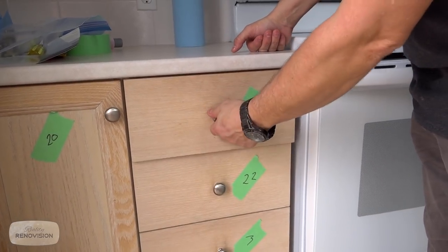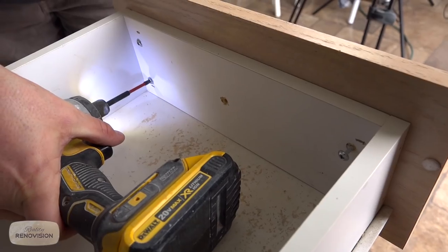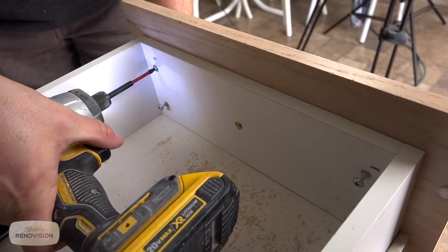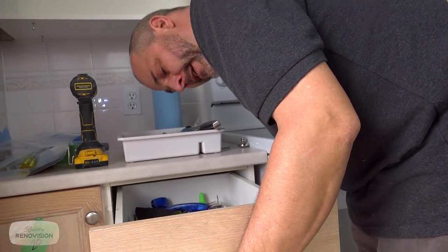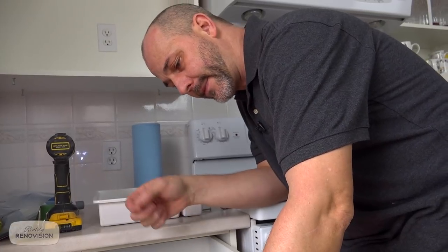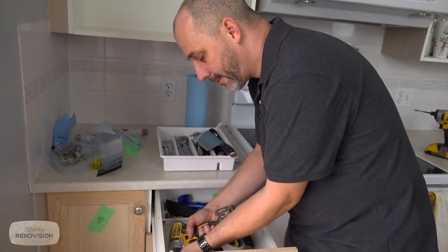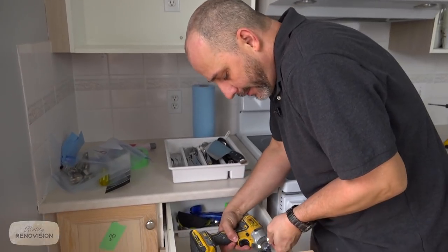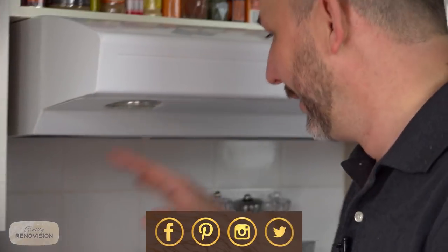Drawers are a little different because there's a drawer face and a drawer, and we want to remove the face from the drawer itself. We remove these screws only halfway — and it turns out these drawer faces are not just screwed on, they are stapled on as well. So if I try to take that door face off I run the risk of damaging the drawer itself. What we're going to do is finish these drawer faces attached to their cabinet when we take care of all the other parts of the facade. We'll take all the doors off-site.